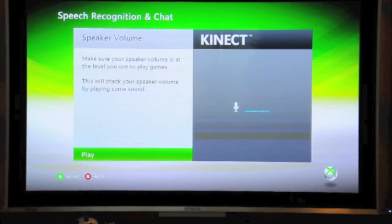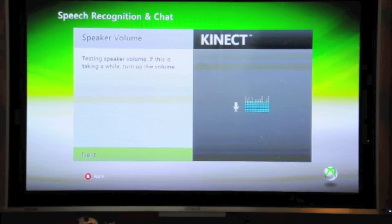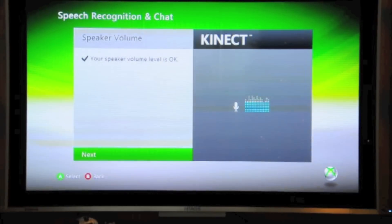Here we go with the speaker volume test. My speaker volume is okay. Thank you.